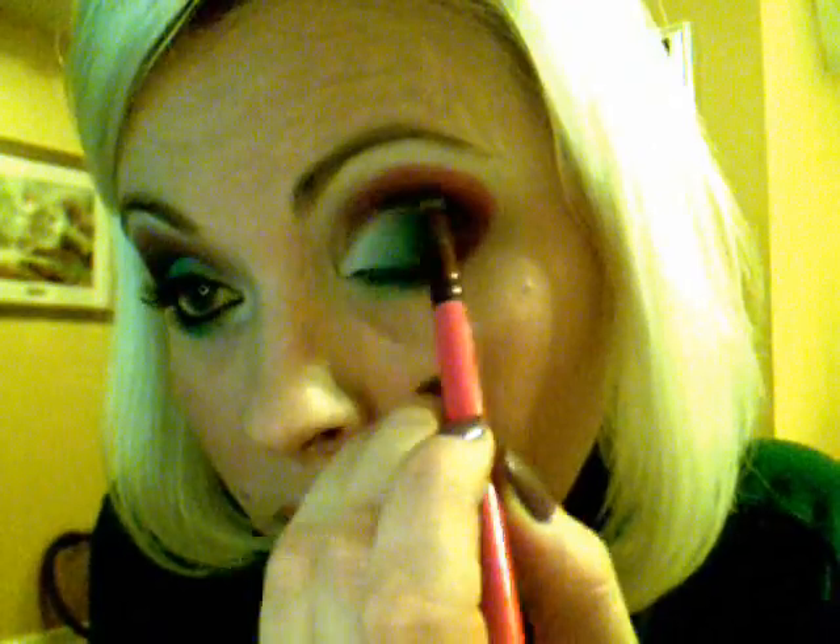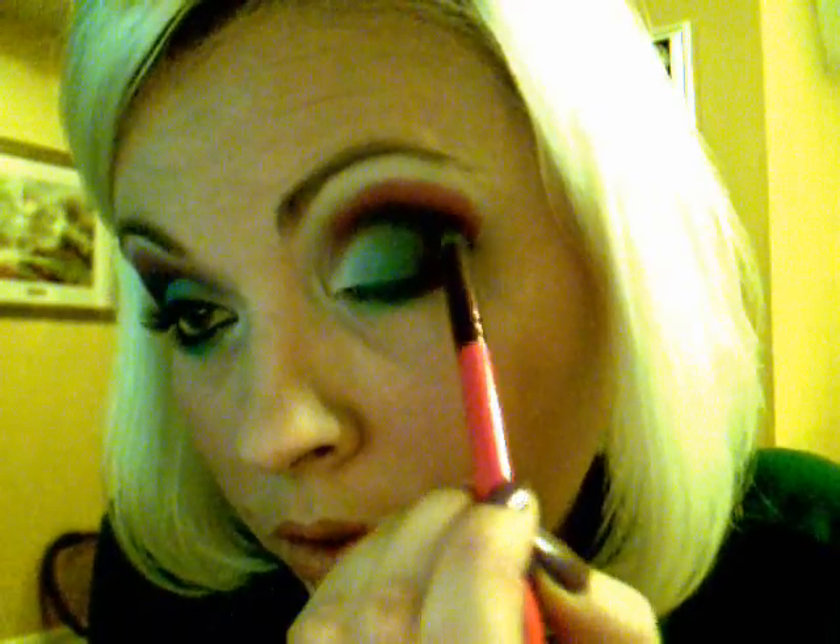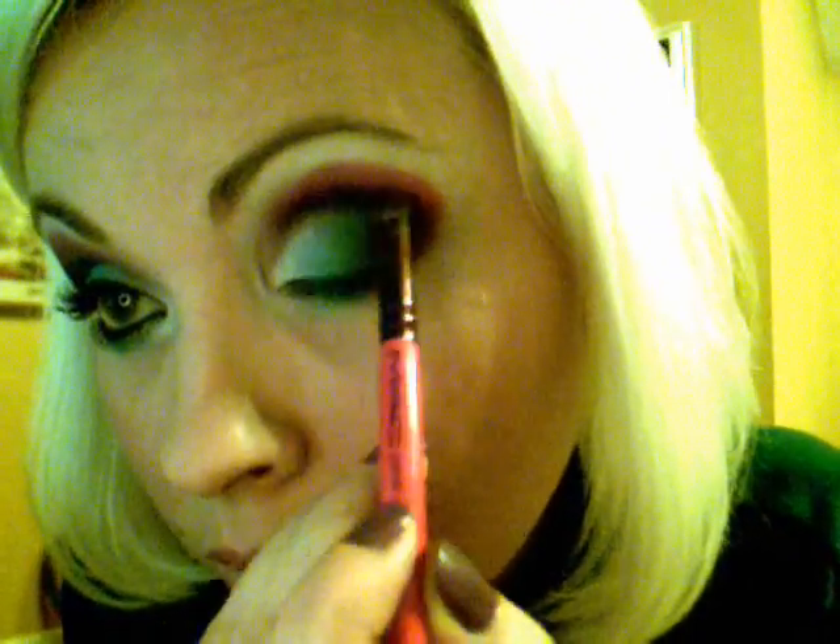You could use a little bit of black if you want, like this color right here, to define the crease a little bit more. Wipe off your brush and do a little bit more blending. Then I'll take some of the purple that we had earlier — this color again — and go up the top of that so you don't lose that color.